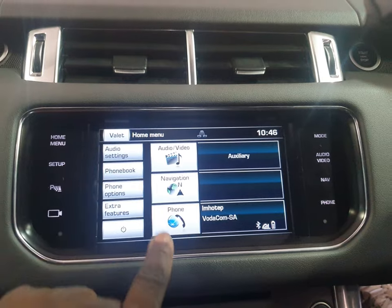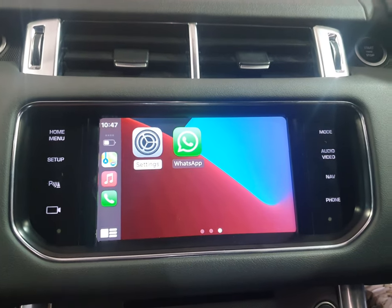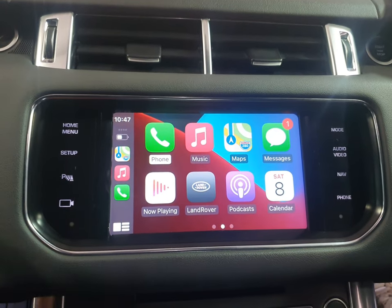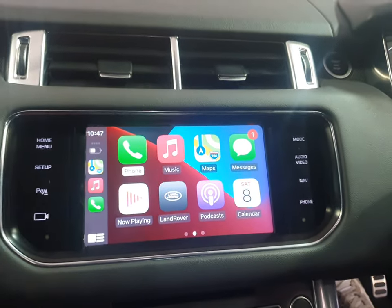So on this, you just press navigation here — it's already fitted to the unit. When you press navigation, that's your Apple CarPlay. My iPhone is already connected to it.